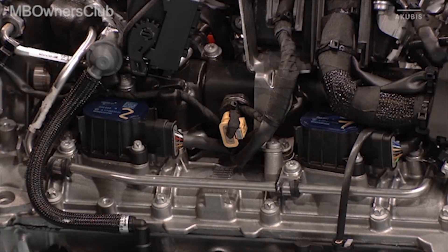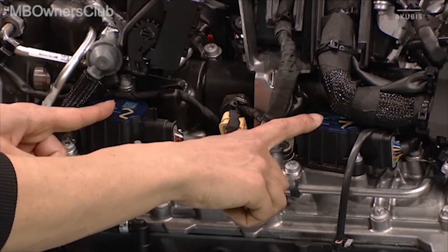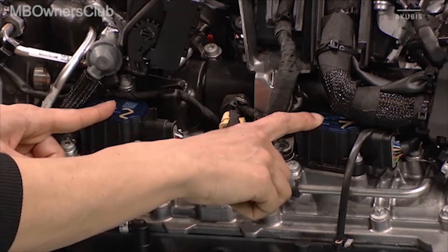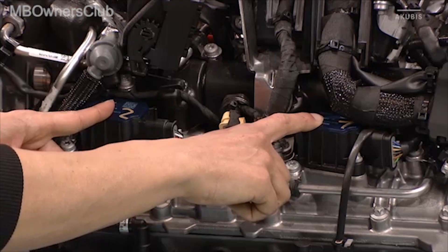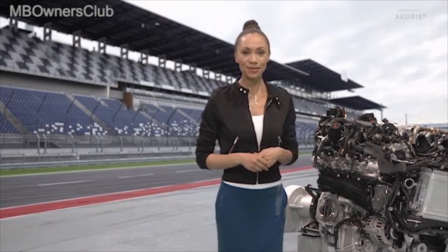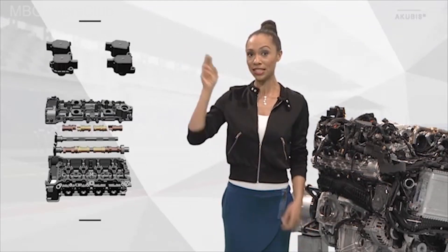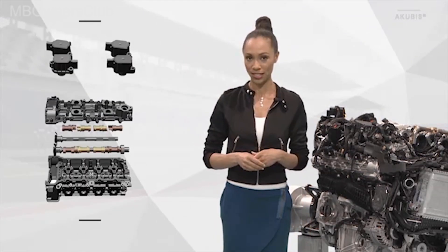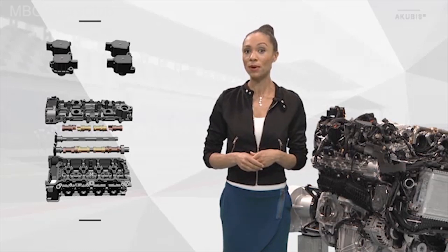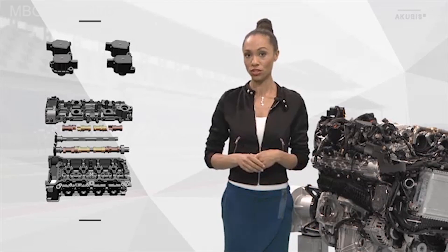Now we want to know more. Here we have the actuators which are responsible for the cylinder cutoff. We have a total of 8 — 4 cylinders per bank and 2 each per camshaft. You can see this in the graphic. Here are the two actuators which are attached in the cylinder head cover, and below are the sliding elements on the camshaft and underneath the cylinder head.